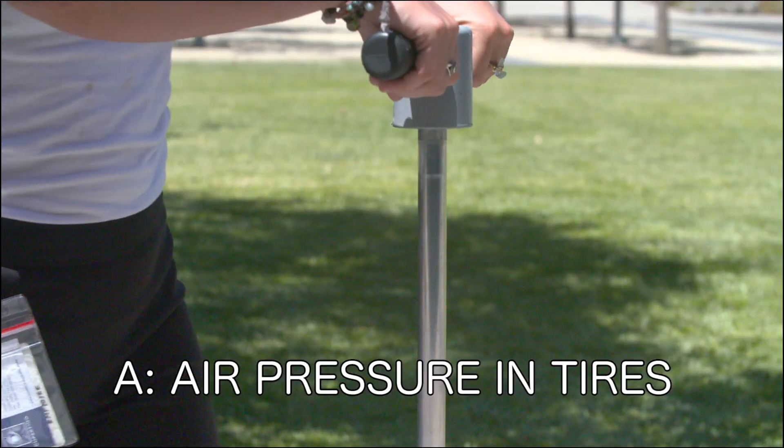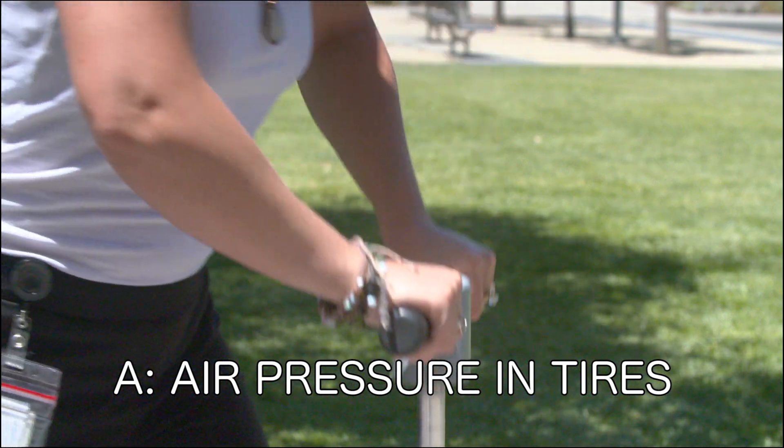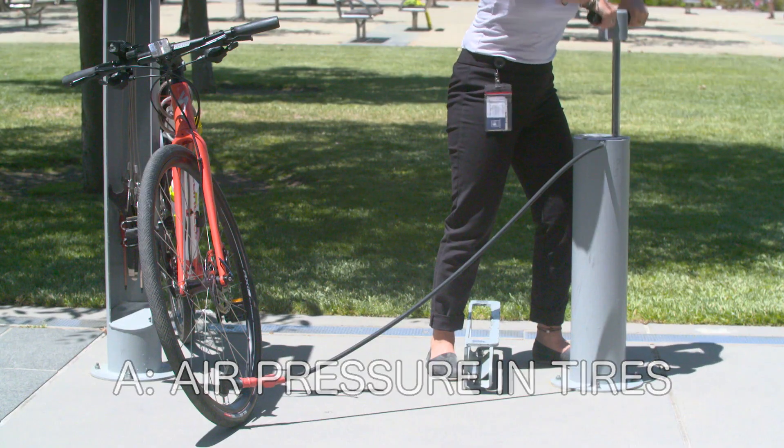Then pump up the tire and read the gauge on the pump in order to make sure that your tires are inflated to the appropriate pressure. If you can't find the PSI, pump until the tires feel as firm as a fully inflated basketball.